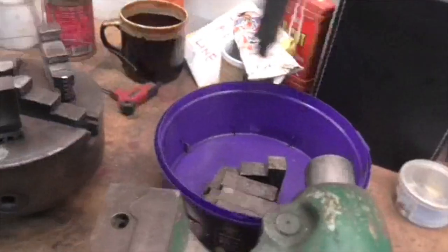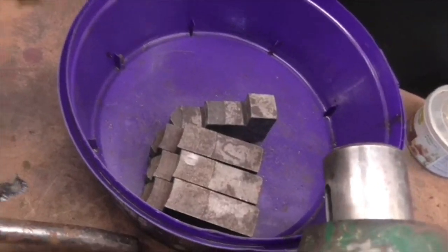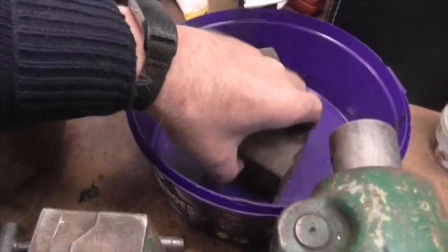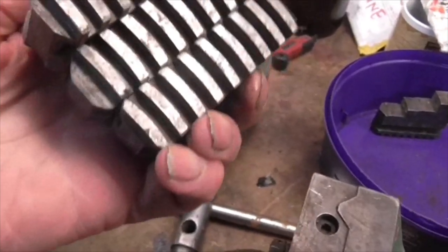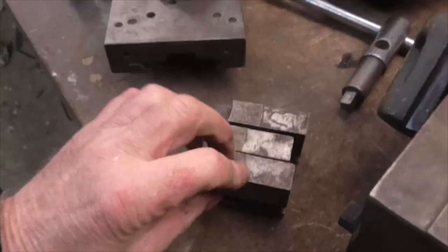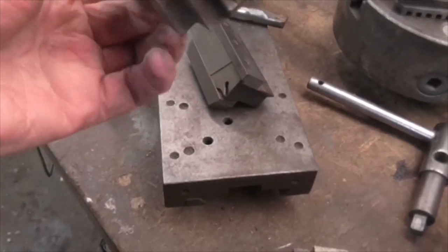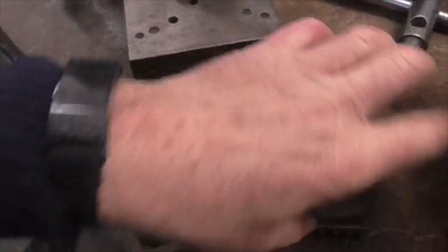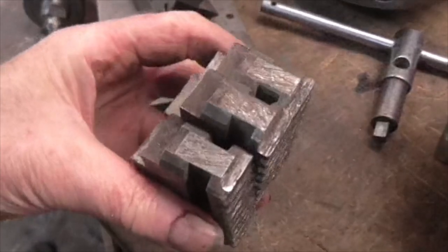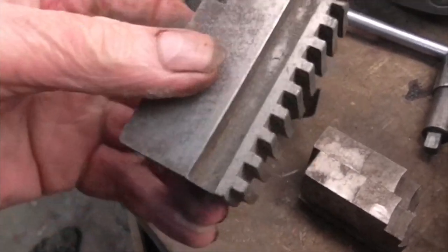A chuck key and some random jaws. I think that's probably a set. They look like a set of machinable jaws that have been machined for something or other. But there you go — soon machinable again, provided the fit works.